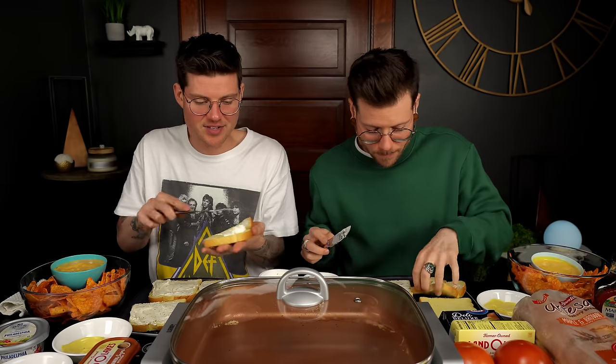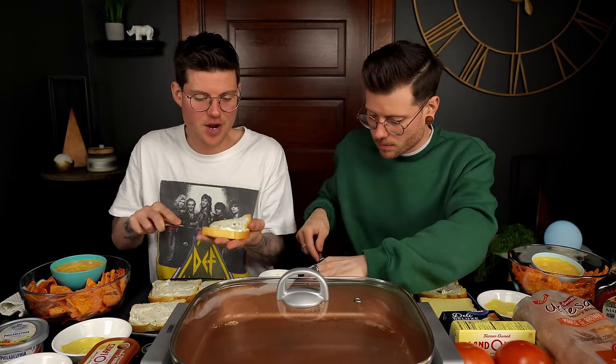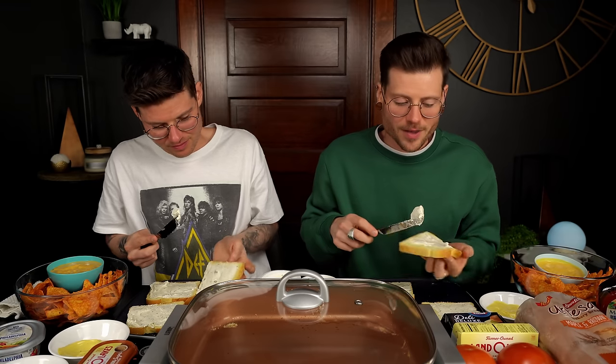We actually discovered our love for cream cheese on this channel, which I think most people would be surprised by given the amount we've consumed since. We did a cream cheese challenge in 2021, and since then I can't tell you the number of pounds of cream cheese we've eaten on this channel.